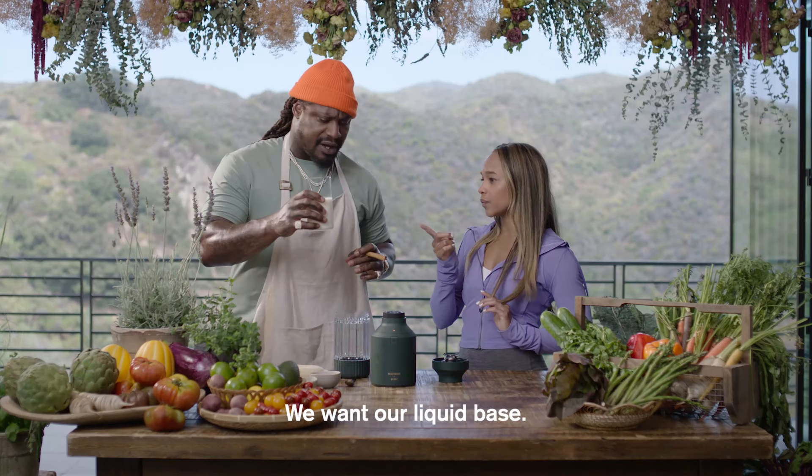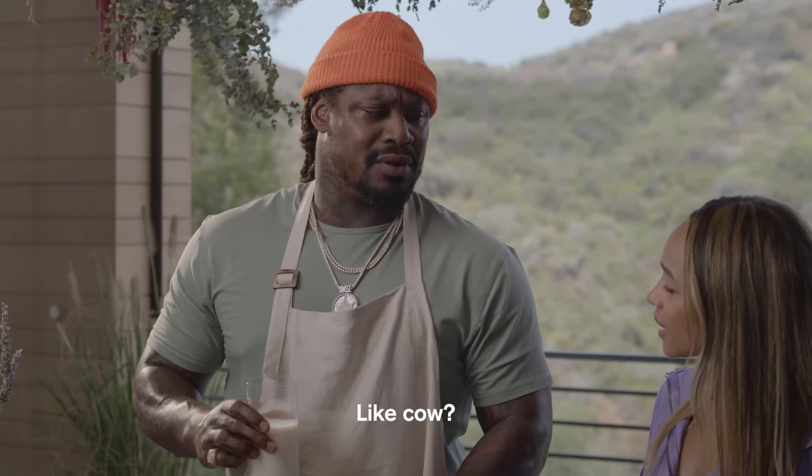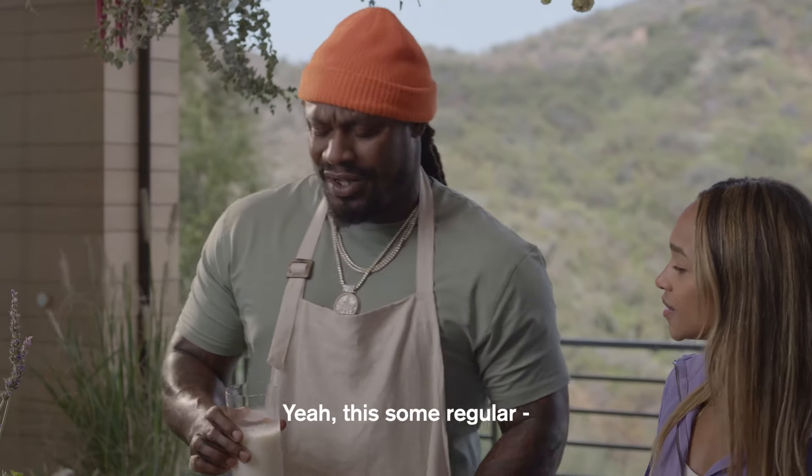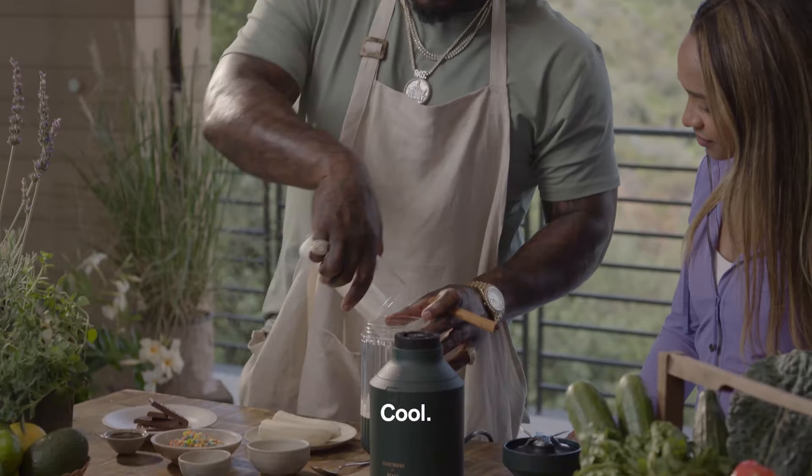We want our liquid base. So what is that? We got some milk — straight from the cow. That's our liquid base.